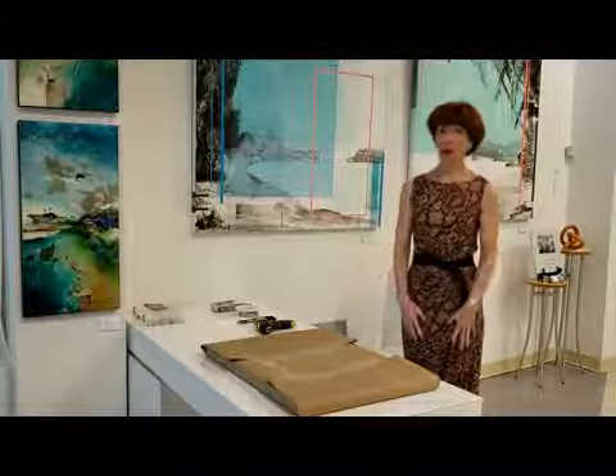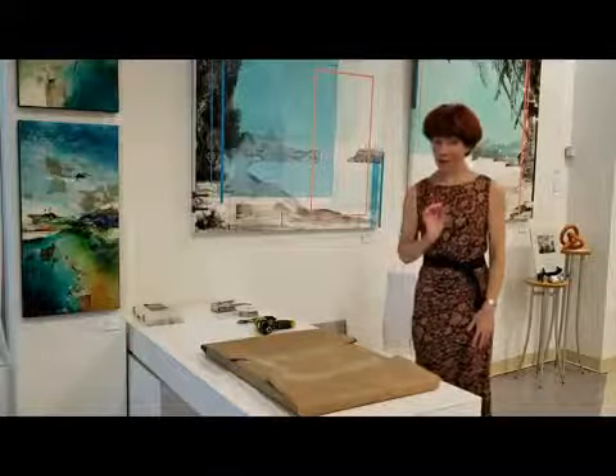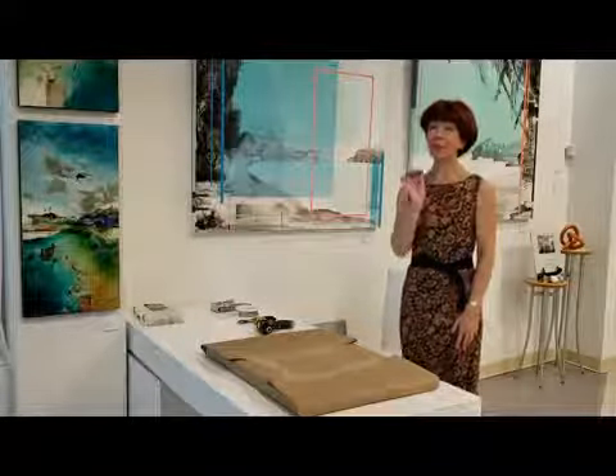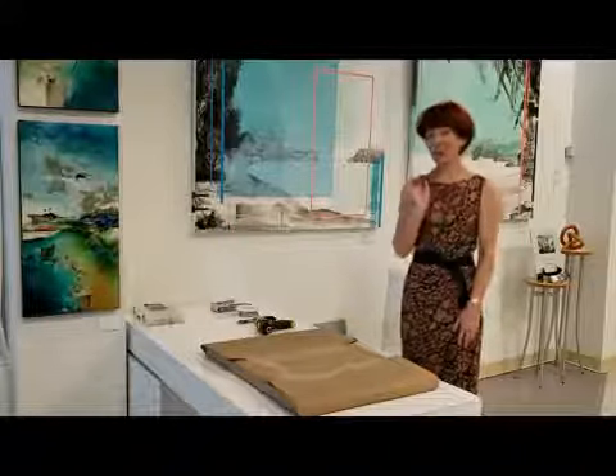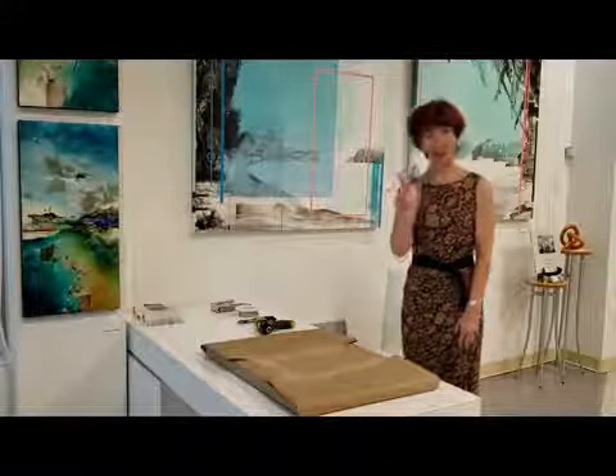Our framers, for example, are still on quarantine. But no worries — today I will show you a behind-the-scenes activity. I'll show you the way we can frame our paintings ourselves.